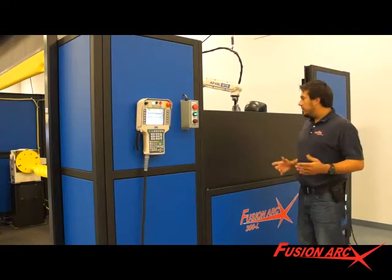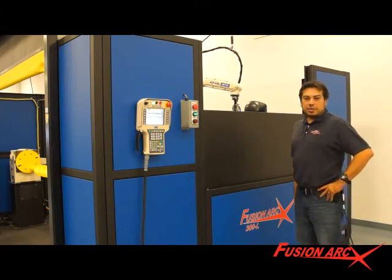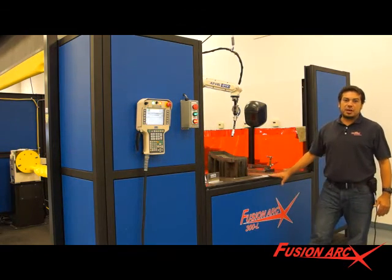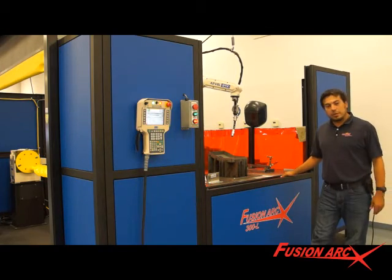What we have here is our basic standard pneumatic door option. It's limited at 56 inches wide. It provides a good safety barrier and flash protection for the operator and anybody who's loading and unloading robot parts.